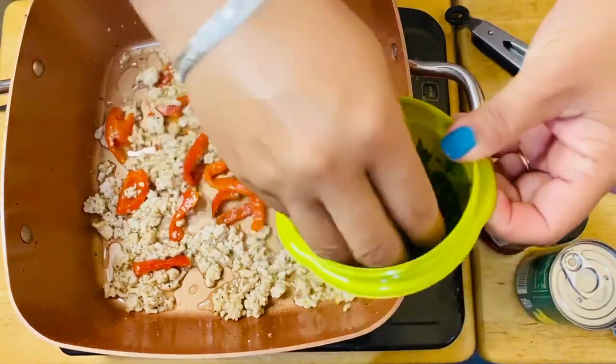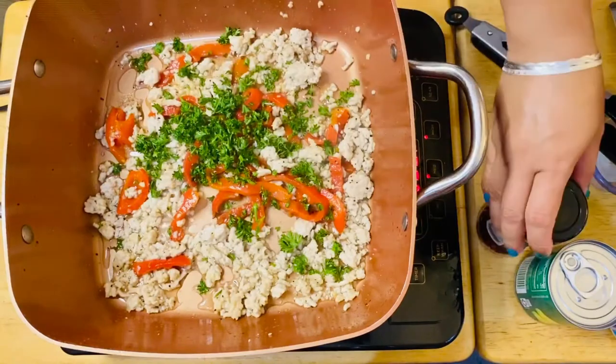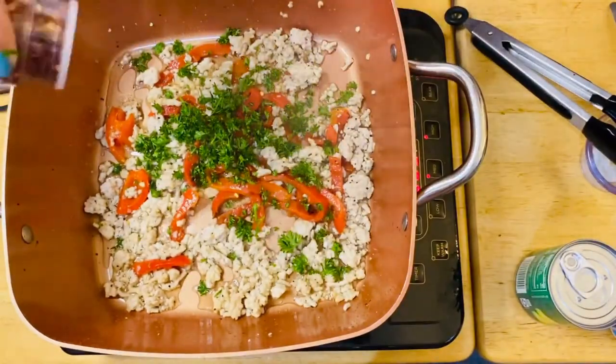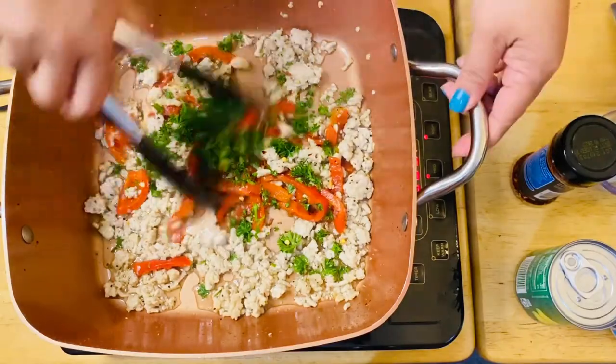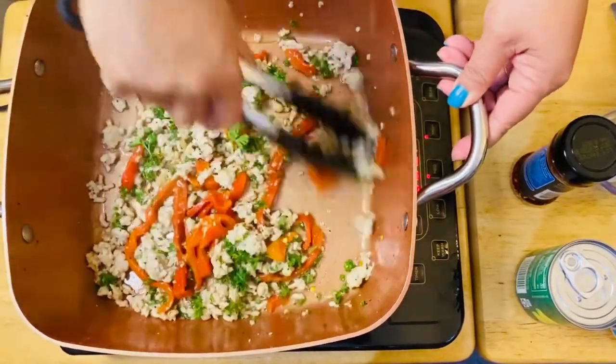We can put in the tops of our parsley and the red pepper. It smells so good — the parsley is just amazing.